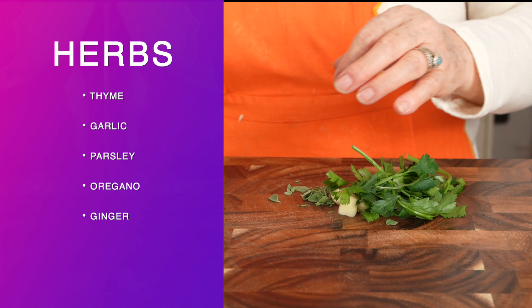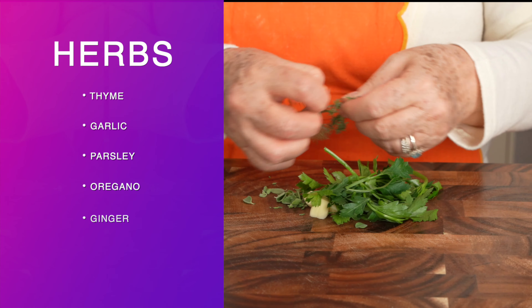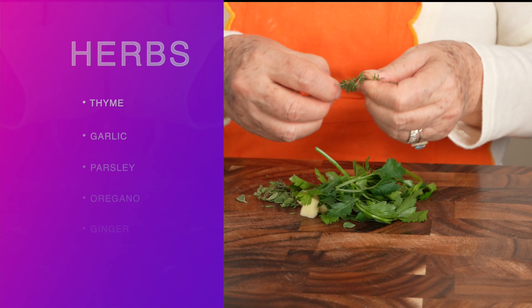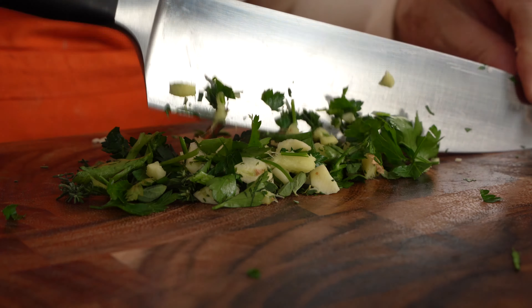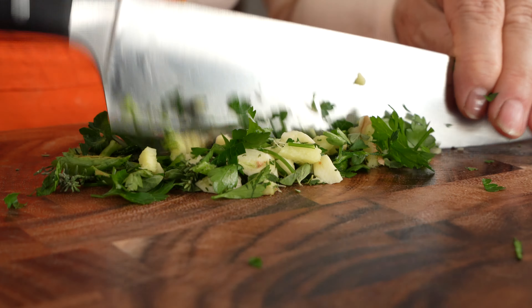A bit of thyme, garlic, oregano, some parsley, and an ingredient she often uses with fish: fresh ginger. We're going to mince everything together, and then we're going to cook our fish.